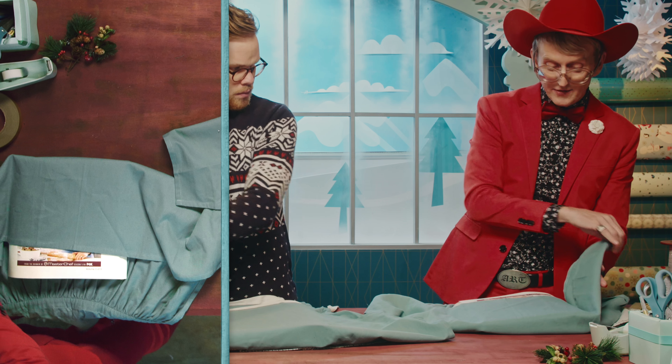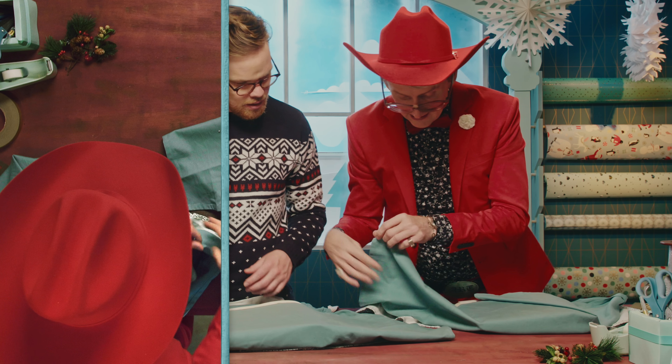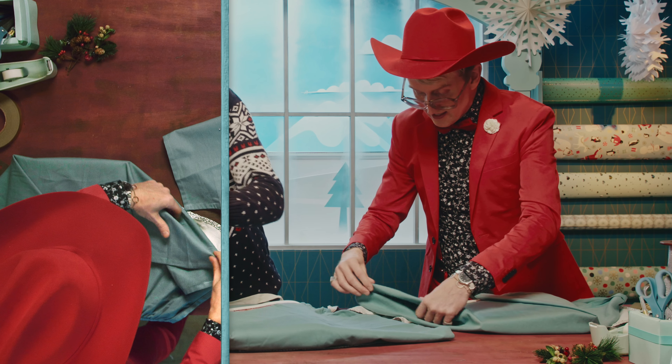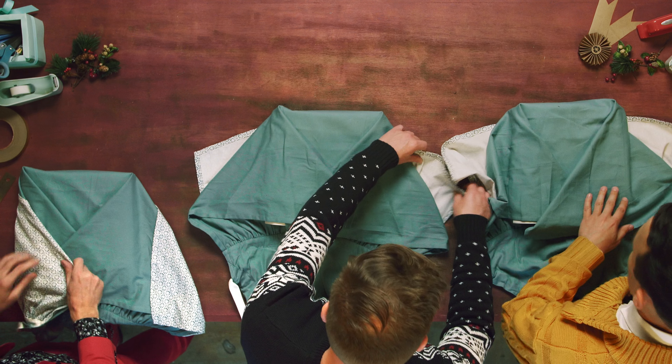I call this technique the crisscross fold, and what I do is I tuck the fabric down the side, and then I'm gonna crisscross over the fabric. So I'm gonna tuck this in — tuck this — and you create these little Vs, these little wings to the side.